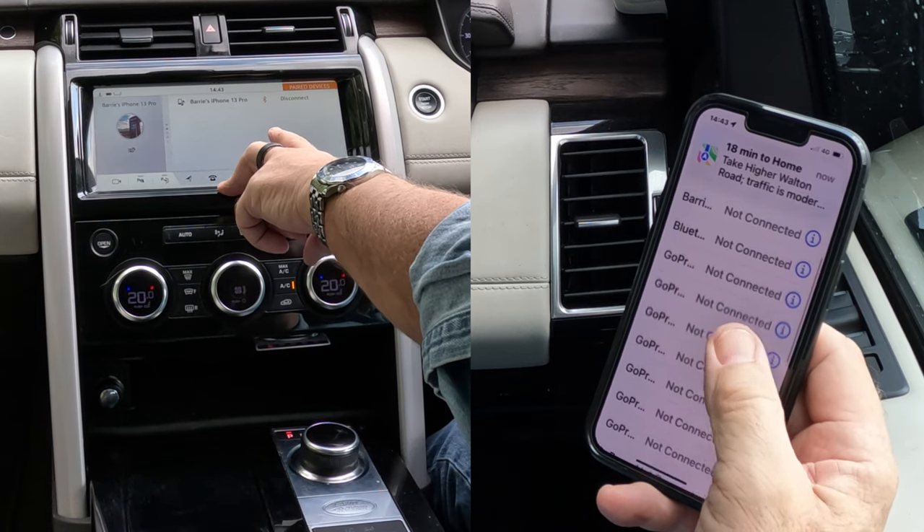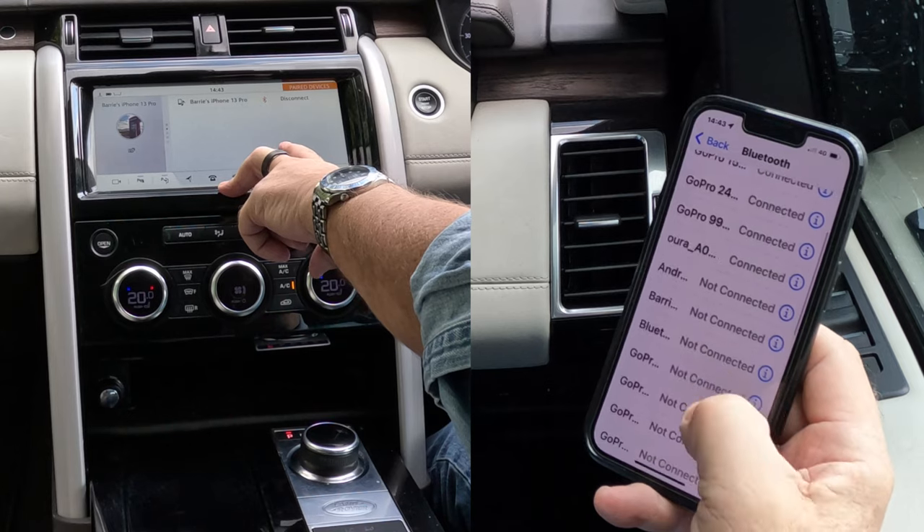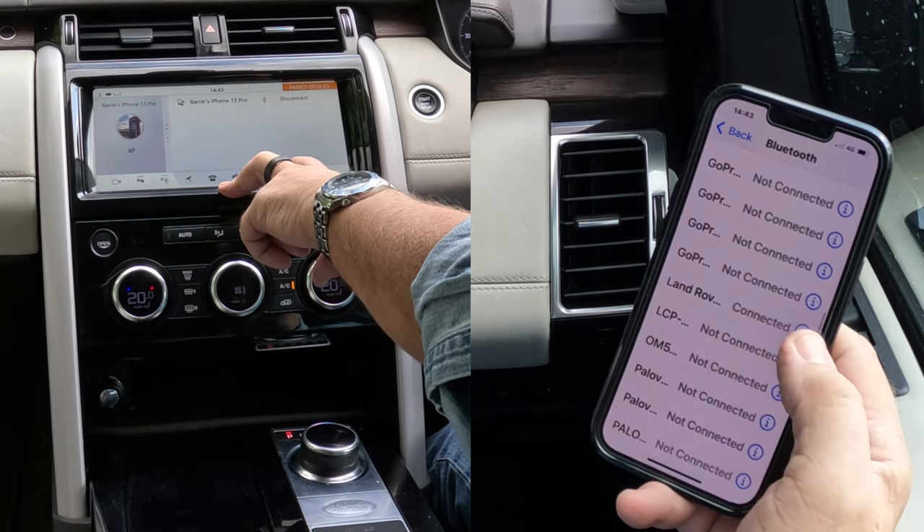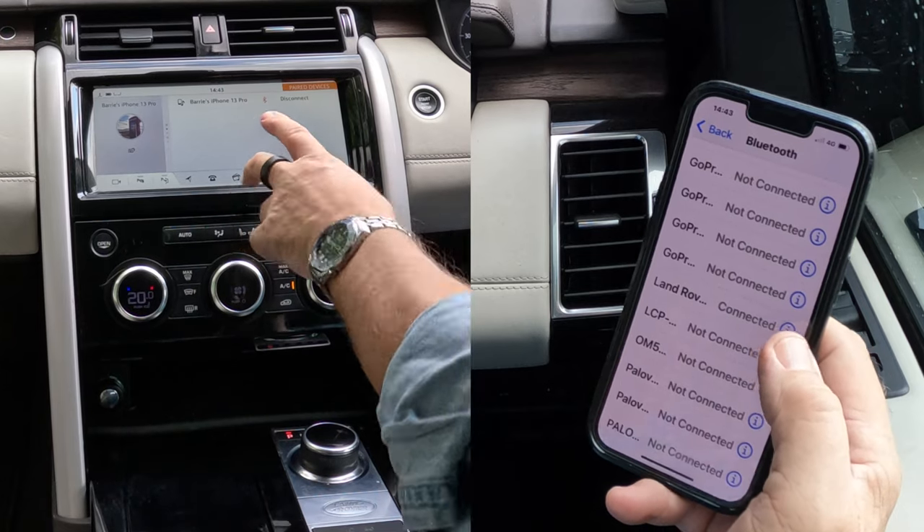That's showing connected. If I go up to the top — Land Rover, that's the one. That's connected. That's how you do that.